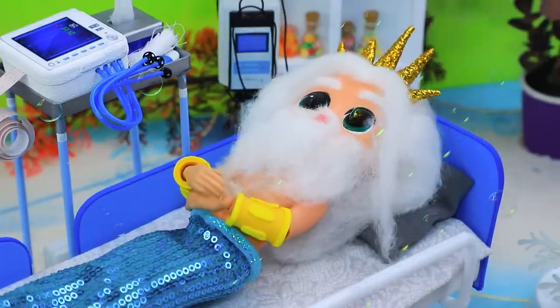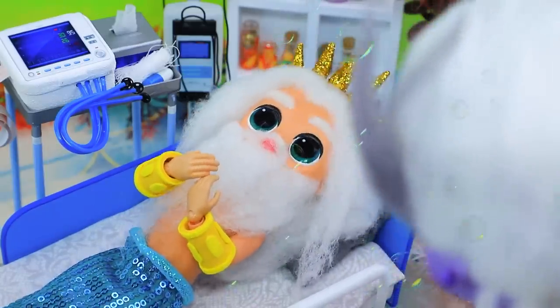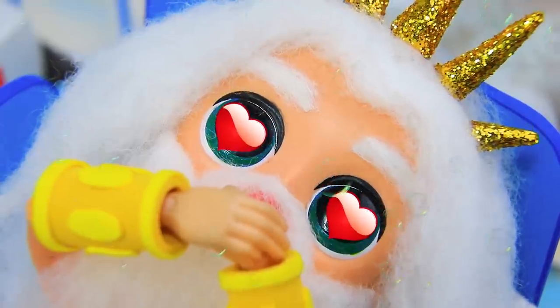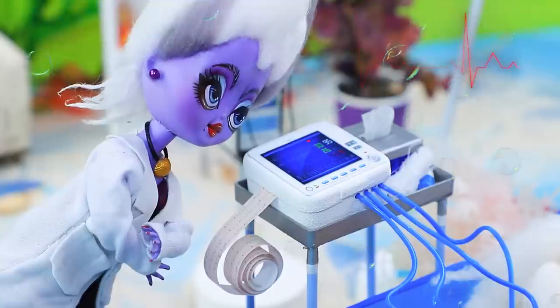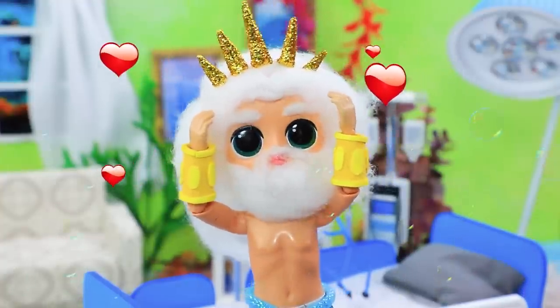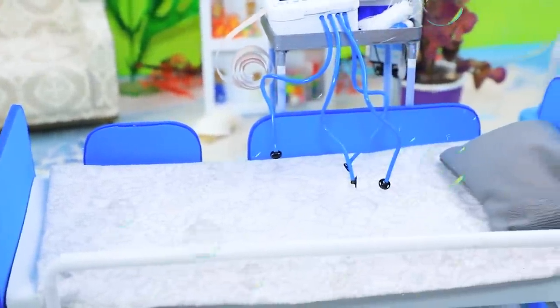Oh dear, getting old isn't fun. We have a new patient. Hey, good day — what's bothering you? My heart is acting up, it's worrying. Oh, you're in good hands. Oh, I have no doubt! We'll do an ECG — attach the sensors. Let's see what we have here. Wow, your pulse is off the charts! I'll be right back. Oh, there's no cure for love — I'll run to get some flowers! I'm back. Triton, where are you? Oh, he vanished. Oh well.